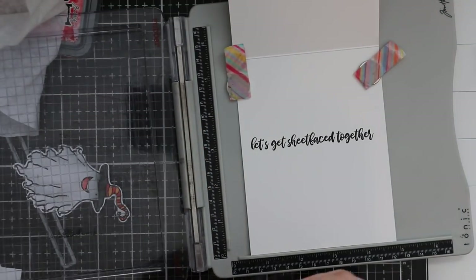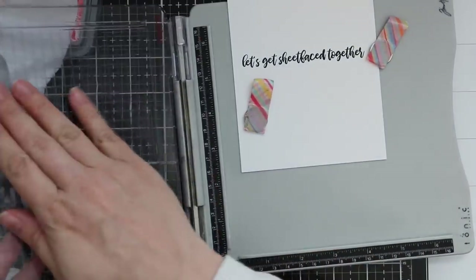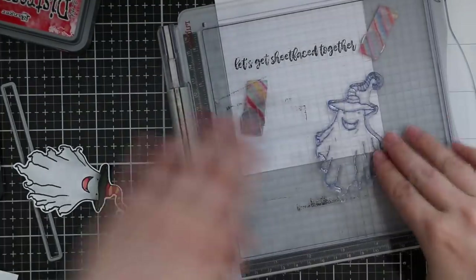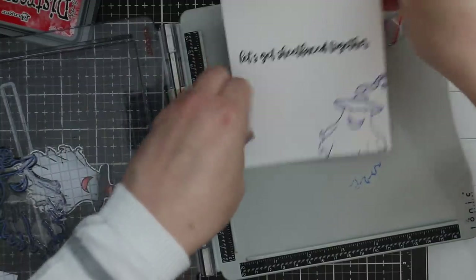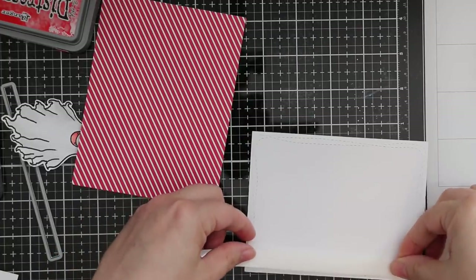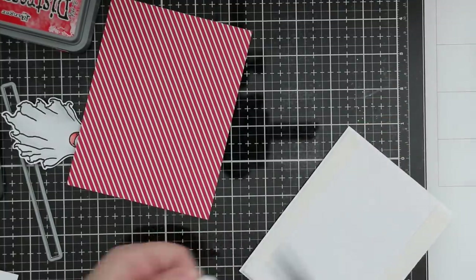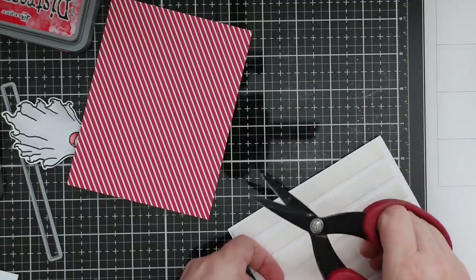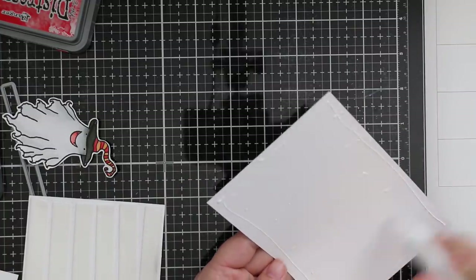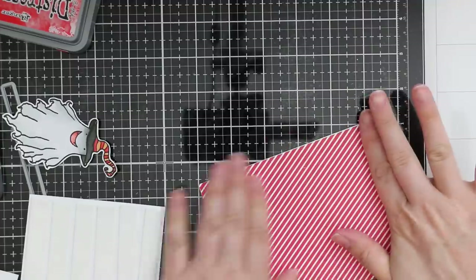I lined that up on the inside of my card and stamped it with Versafine Onyx Black ink. While I had the inside of my card out, I wanted to stamp that ghost again just to tie it all together, so I moved my card base up a bit and stamped the ghost in the lower corner, inking him up with that same Blueprint Sketch oxide ink. Now I can start adhering all the elements. The pattern paper was trimmed to the same size as the card front - four and a quarter by five and a half - to give a nice little frame to the main panel die cut with the wonky rectangle die.